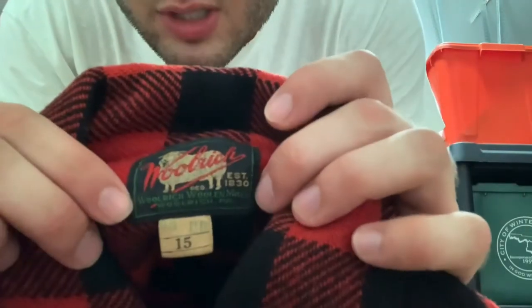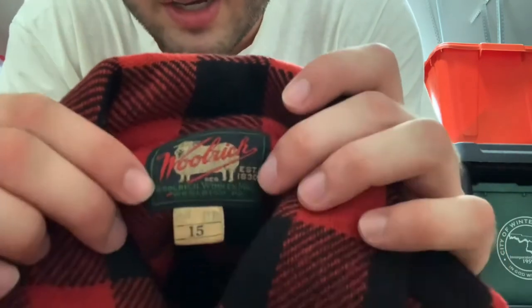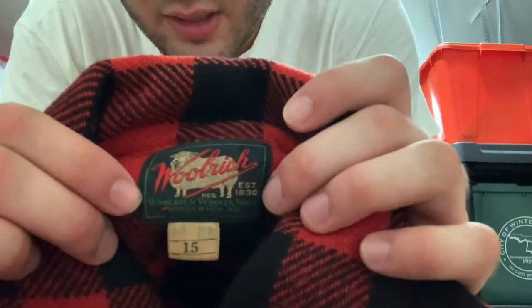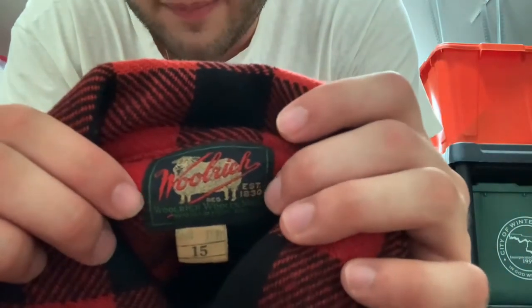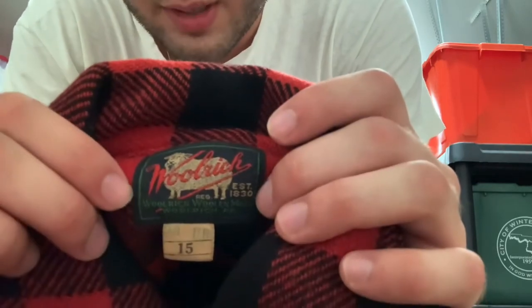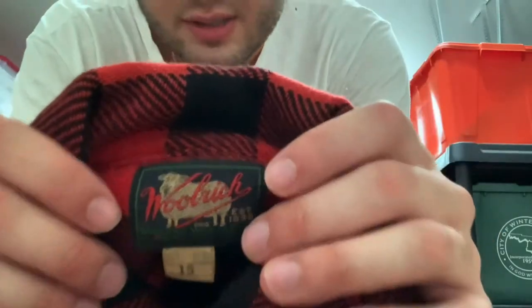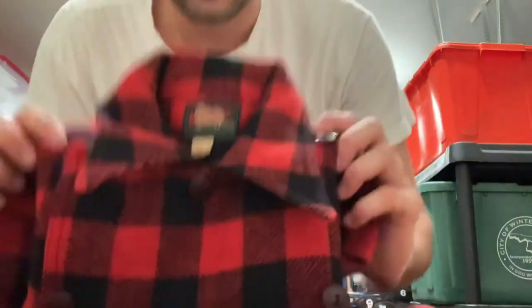Actually, this green label is from the 1930s. It is from the thirties — and I mean it is really from the thirties. This is a heavily documented tag, a hundred percent from the thirties. Pretty crazy piece. There's not really much else to say about it other than the fact that it's a crazy rare piece.